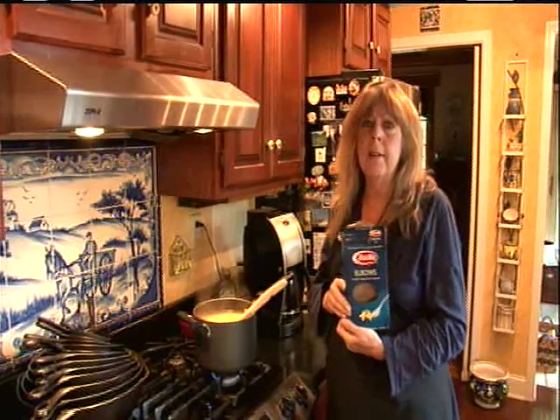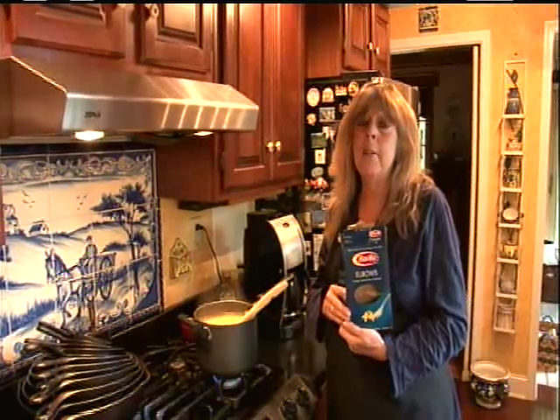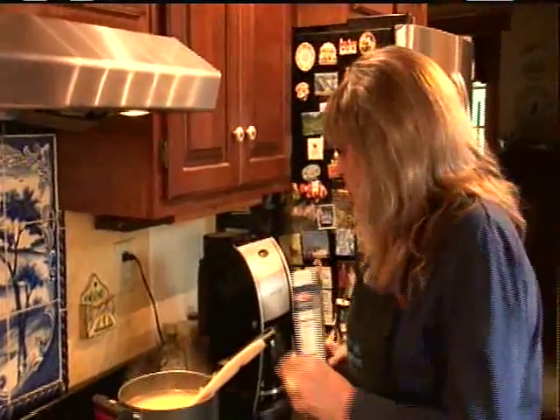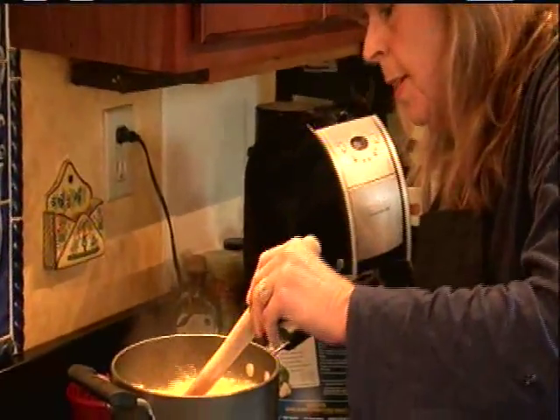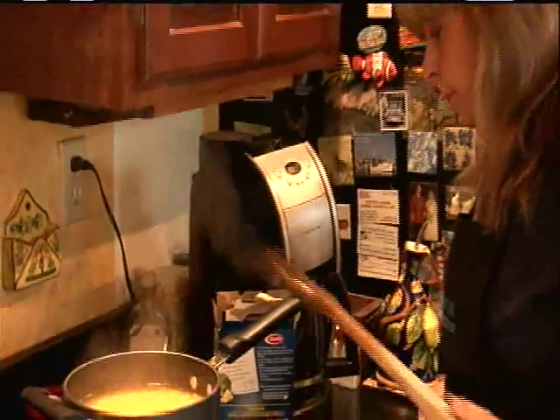I'm just cooking up a one-pound box of elbow macaroni. By the way, growing up I thought there were two kinds of pasta — spaghetti and elbow macaroni. So this is just about done.